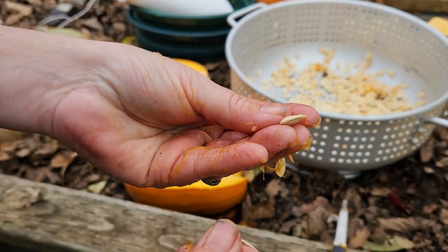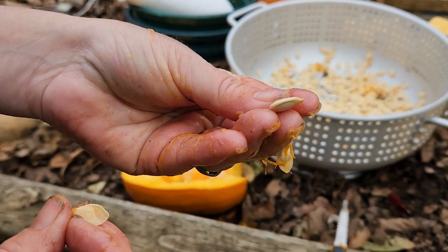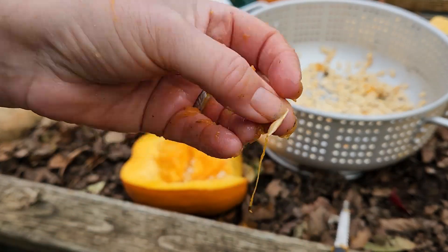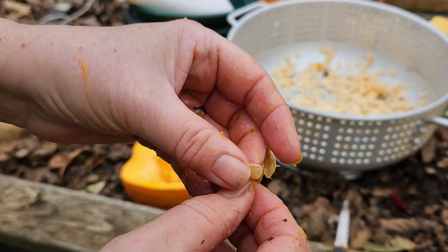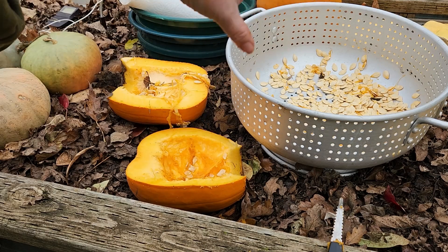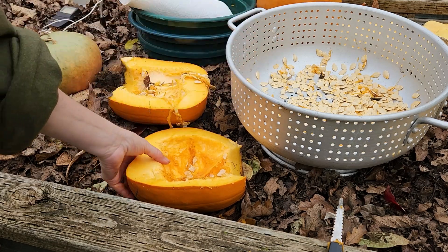The nice big fat ones — they're rounded on both sides — that's what you want to save. If you save the flat ones, that's okay; next year you'll definitely be able to tell the difference between the two. So when in doubt, go ahead and save them. But next year before you plant, you'll go through and pick the flat ones out. All of these are flat ones.